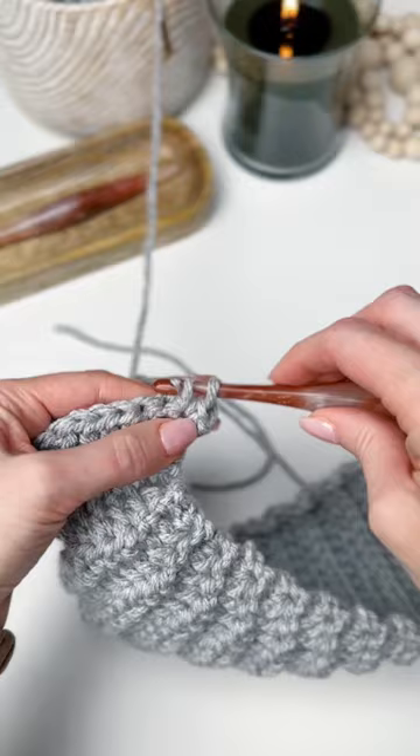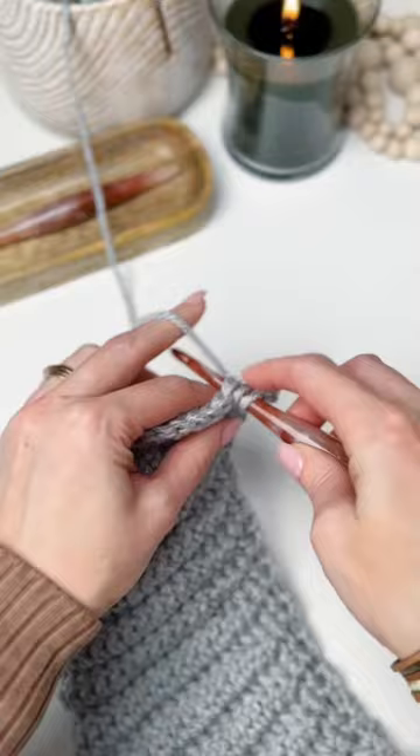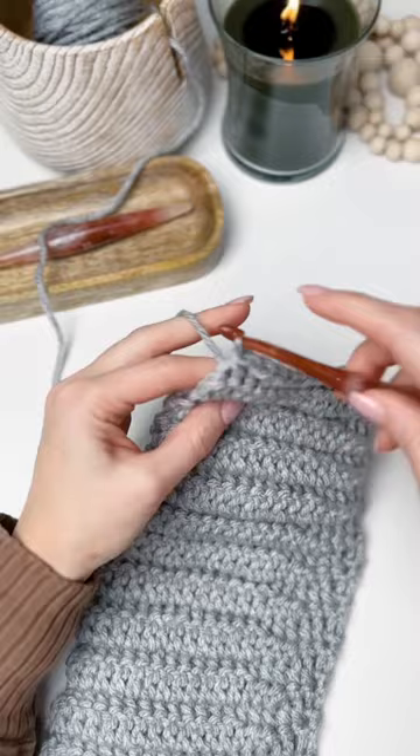Pull up a loop in the same stitch, pull up a loop in the next stitch, pulling through two loops on the hook. When you finish your row you'll be ending with a single crochet in the last stitch.